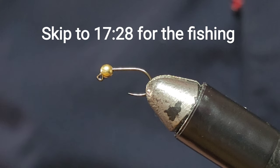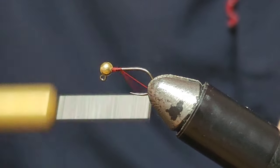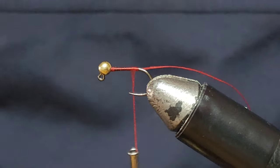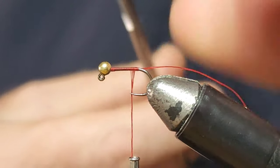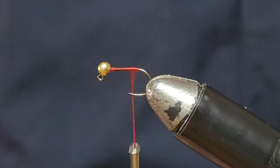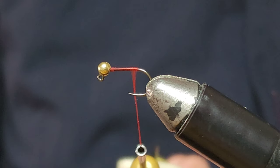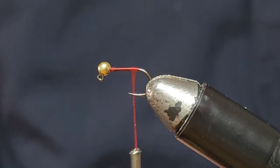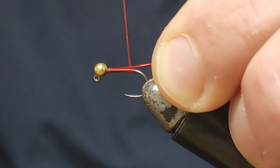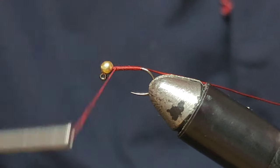This is the first of the flies I'm going to tie for this video. This is the red bloodworm. I'm going to lay some thread in red, then add some wire. This thread is a Danville Flat Wax Nylon, 210 denier. This is a really simple fly — I'll just tie this little bit of red wire in.